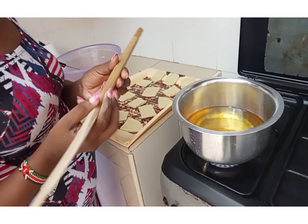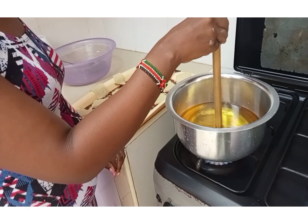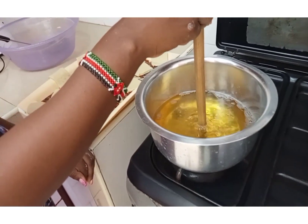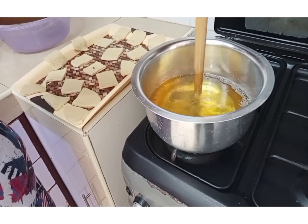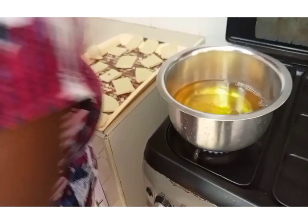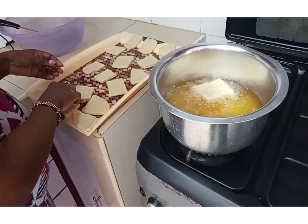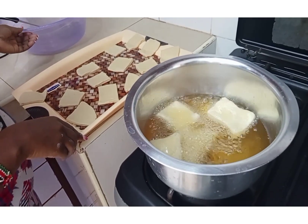I had already put my cooking oil on fire for it to get hot. I'm checking with my muiko if it is hot enough. You can see the bubbles — so it is hot enough to start frying our mandazis. We'll put them in one by one.